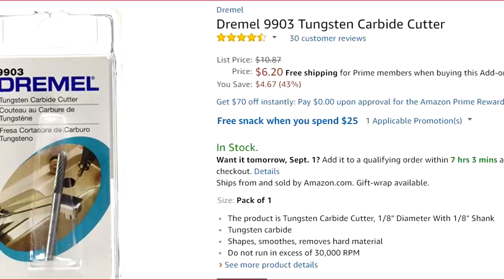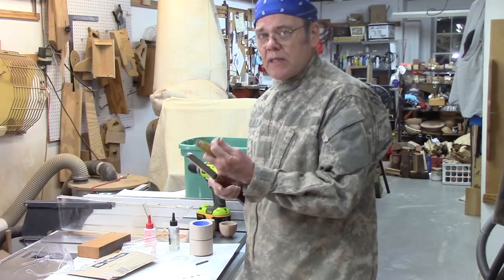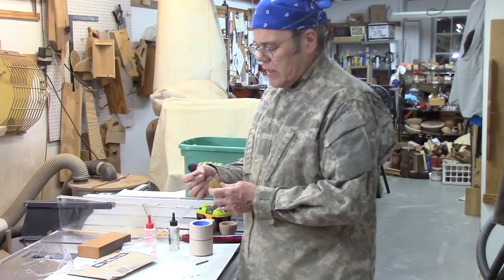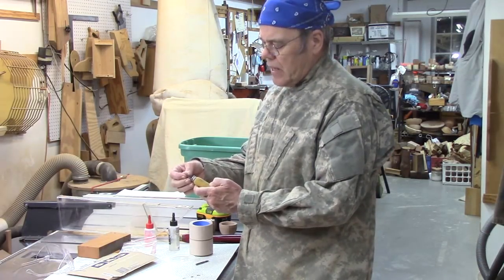Most of those are high-speed steel, but your burnisher has got to be harder than your tool, so you can't use a high-speed steel burnisher — you've got to use carbide. So I bought one of these things, they're five, six, or seven bucks, and then you embed the cutter inside a handle.